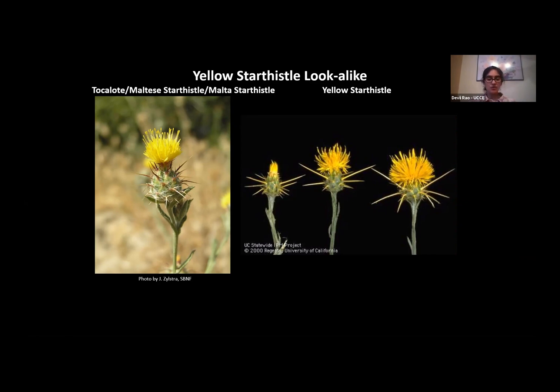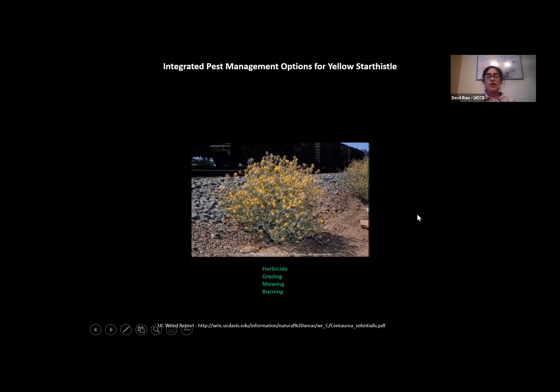Tonight we are going to be talking about Yellow Star Thistle. There are multiple different options for controlling it, and tonight I'm going to talk about herbicide, grazing, mowing, and burning.